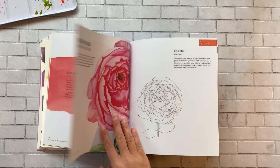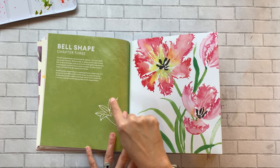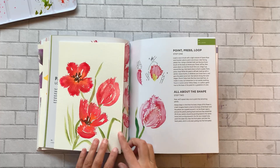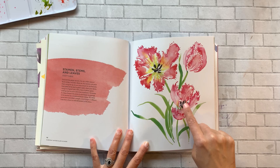Chapter 3 is all about bell-shaped flowers — you can see the little bell icon. I had fun doing this parrot tulip in loose style. I'm not a loose painter by any means, so it was fun to switch things up. There's a very good description of how to achieve this look — how to get the shape, apply the details with the stamen and stems, and get the leaves to flow.